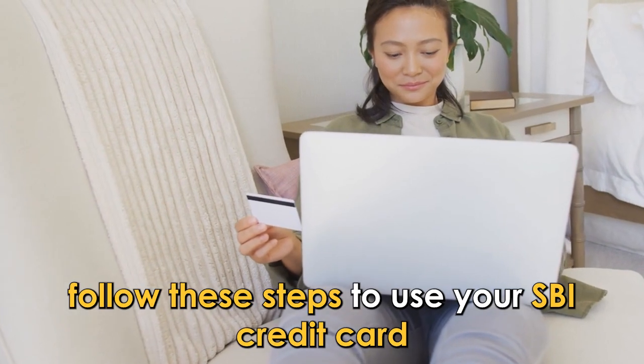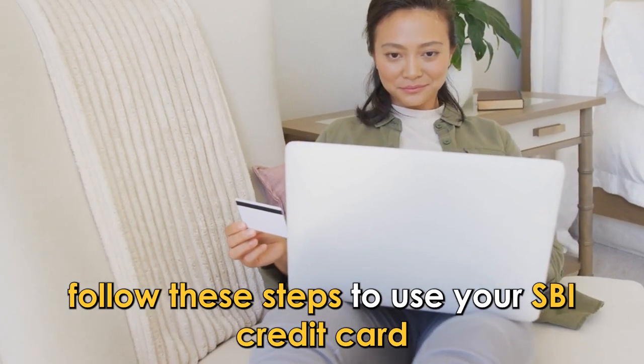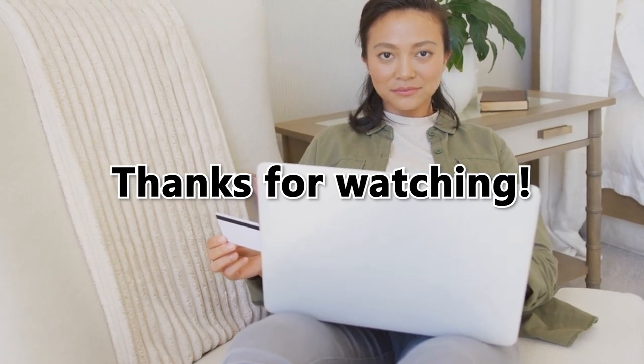So, there you have it. Follow these steps to use your SPI credit card. Thanks for watching. Till next time.